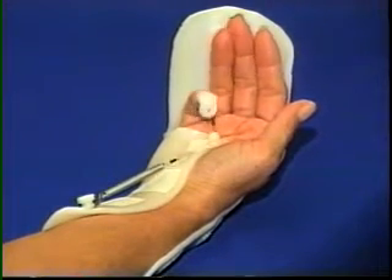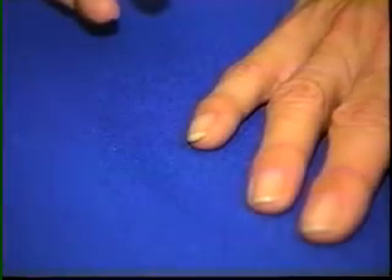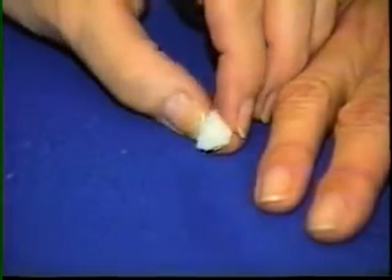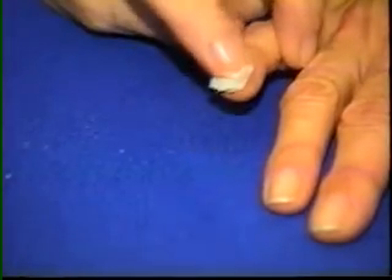This section will show the line guide fastened to an ulnar gutter splint. The fingernail is covered with loop velcro — the fuzzy side. It is important that the surface of the nail is clean. Adhesive-back velcro may be used, or plain velcro may be attached with super glue.